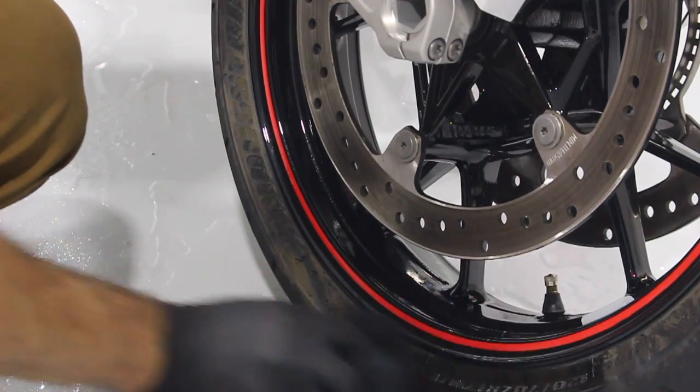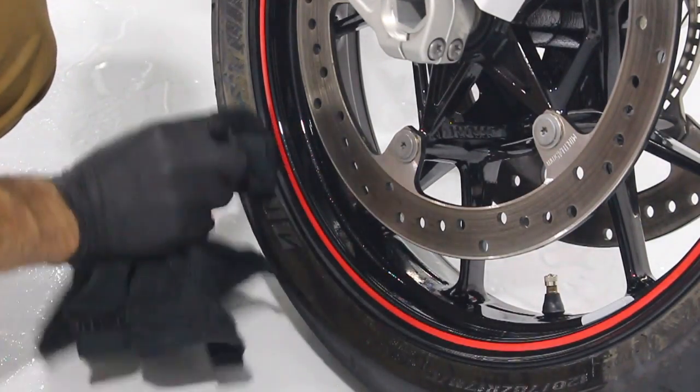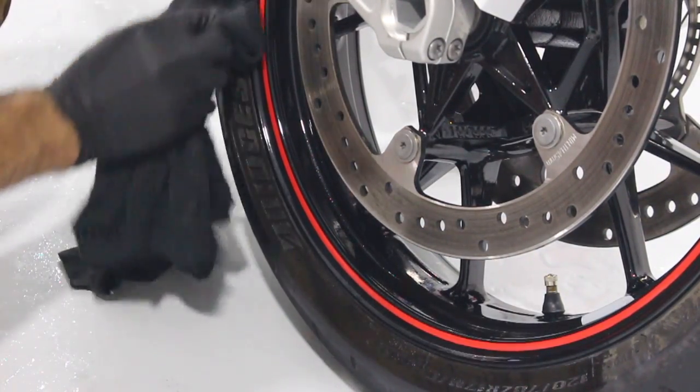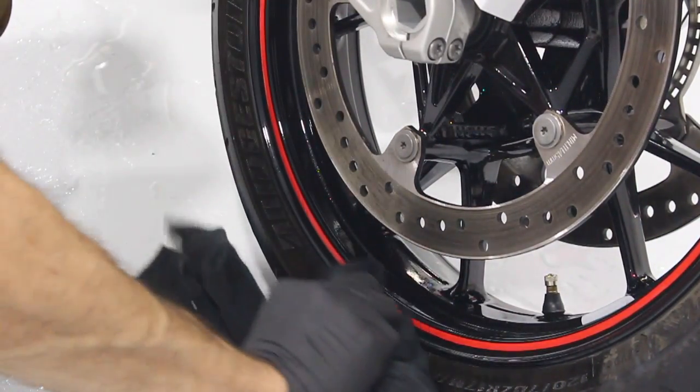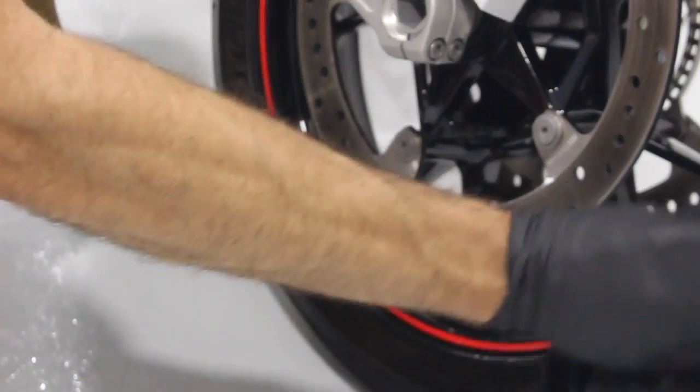At this stage, I'm going to use the all-purpose cleaner and a rag and clean the sidewalls of the tires. It's important not to use tire shine on motorcycle tires — it's a very sensitive area. You don't want to put a greasy product on your tires for obvious reasons.